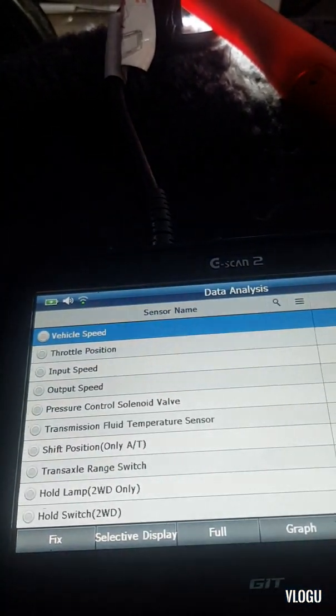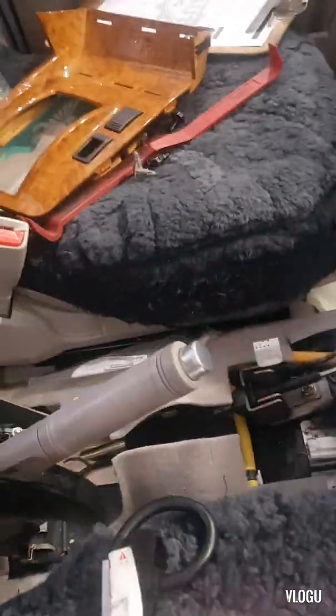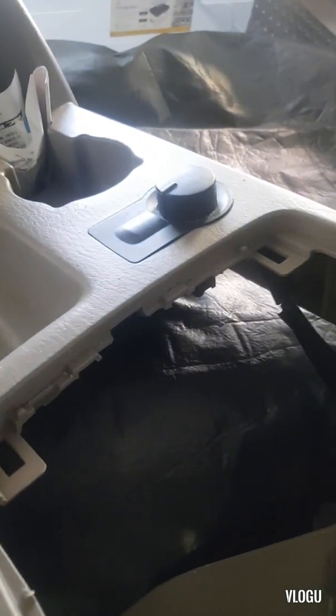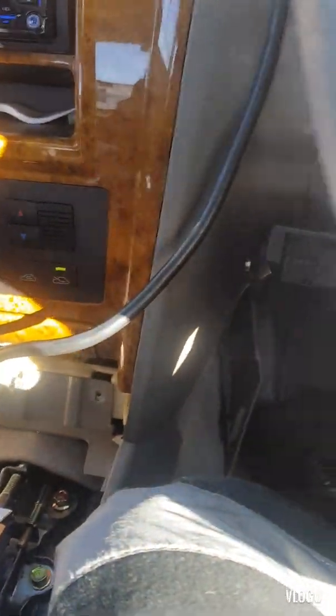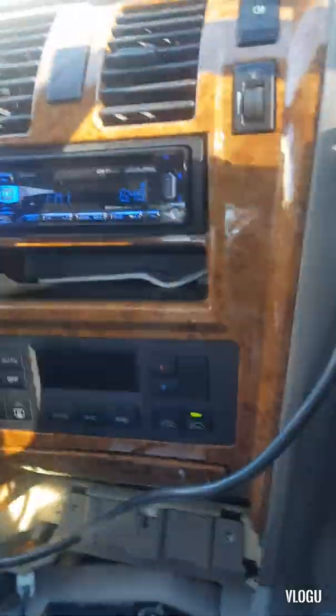Data analysis is now available. We need to put the center console back with the four-wheel drive connector fitted, because the four-wheel drive switch is on the center console cover. We're now on a road test - all the shifting is fine and the vehicle is no longer in limp home mode.